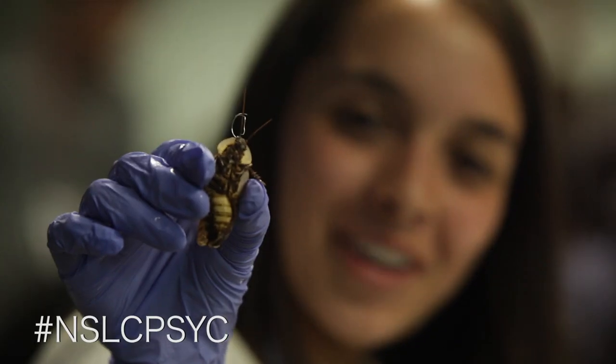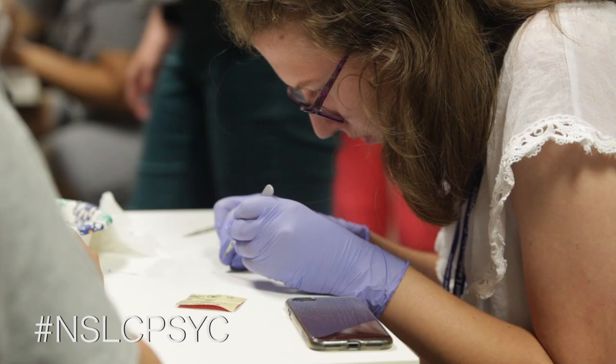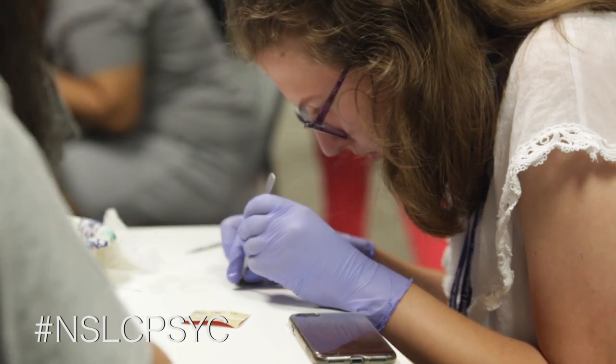I've never gotten this much hands-on experience, especially within my psychology classes — I've never really done any labs like this. Most of the time it's just lecture and note-taking. This is probably one of the first hands-on experiences I've had, especially with neuroscience.